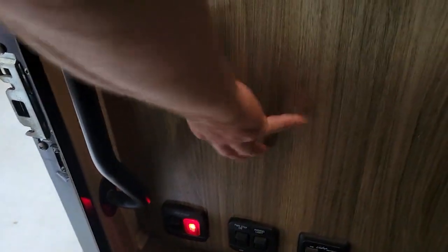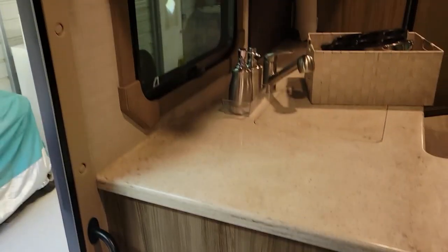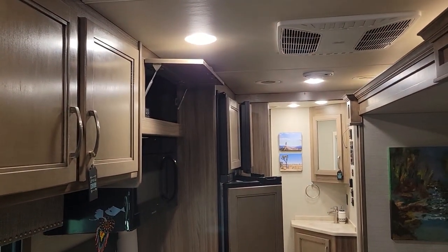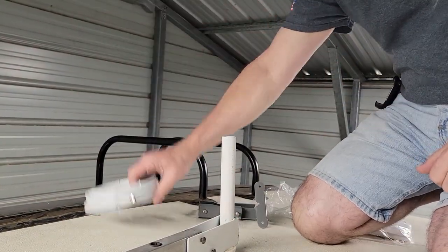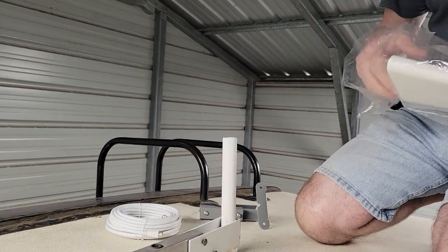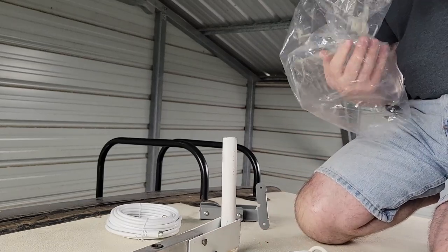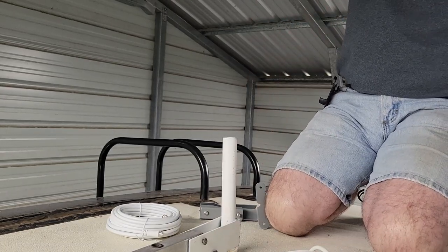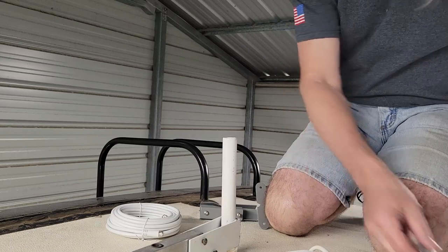I'm going to mount the inside antenna down here. I think I'll have plenty of room with a 15-foot cable for the inside piece, but the outside piece may be tight. I need to get up and start measuring. I'm going to start by mounting the unit and running the cable, since it has to go from over there to this side. I don't think 30 feet is going to be enough, but we'll find out.